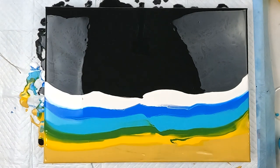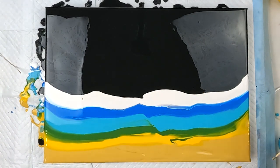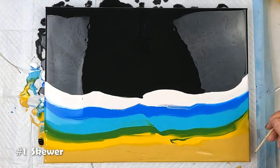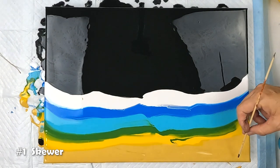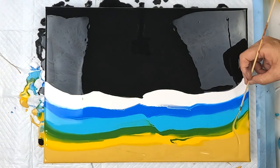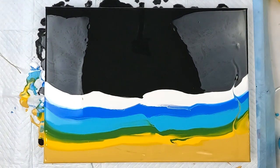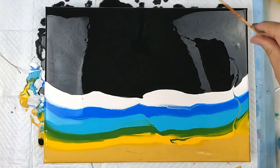Now that we've got our surface prepared, let's start with a skewer. I think I will go for some kind of squiggle line. Okay, that's the skewer.